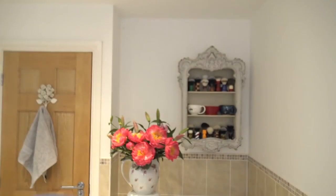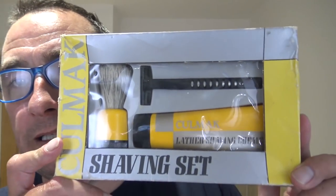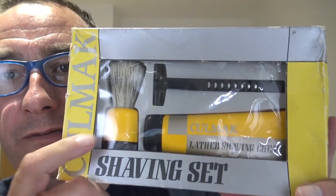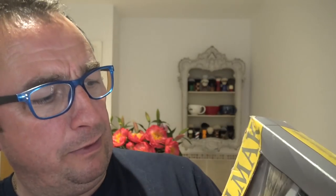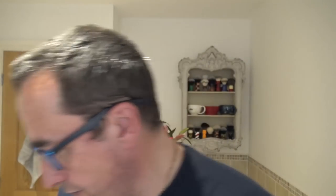We're using two new products in this. First one is the shaving soap — that is Culmac shave soap. If you remember, I bought a set, like a vintage set, Culmac shaving set. I've used this cream, it was nice. I can't remember, did I use the brush? I can't remember now. I haven't used the razor. But that's Culmac — I've used the cream, this is the soap.